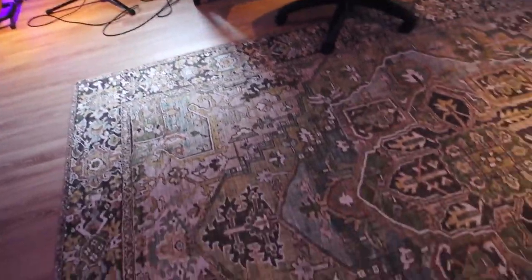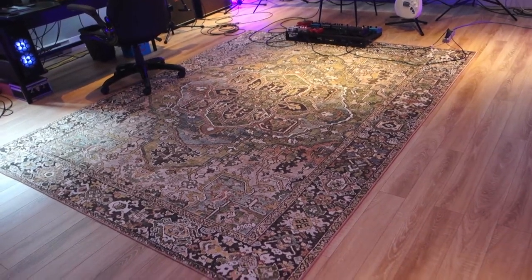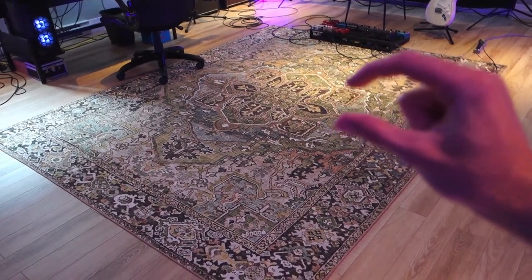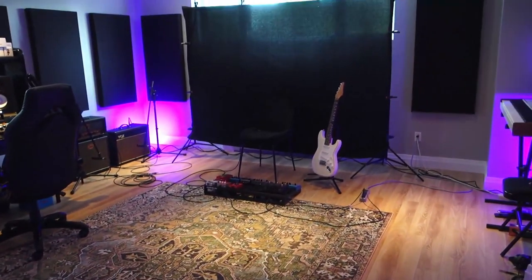I like a good rug, so I have a super big oriental-style rug right here. The previous rug I had was super thick because I didn't want to invest in acoustic treatment in my previous apartment, knowing I'd eventually buy a house. This one is a lot less thick, and I'm super happy about this space.